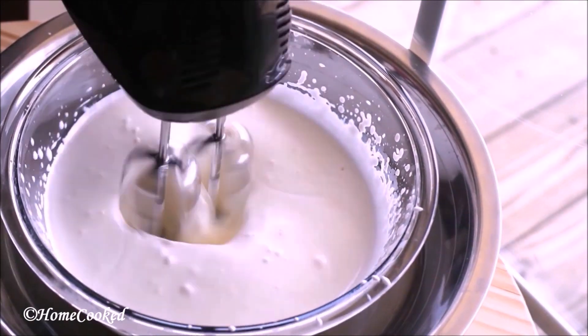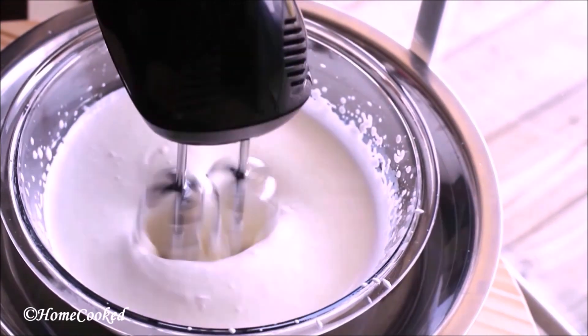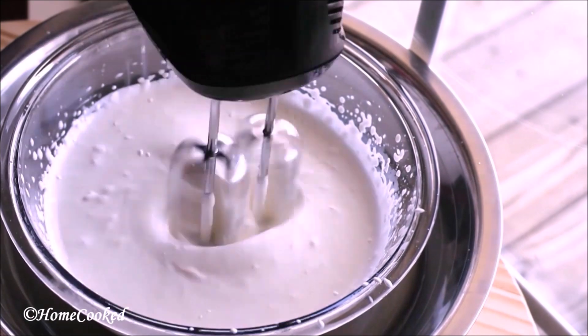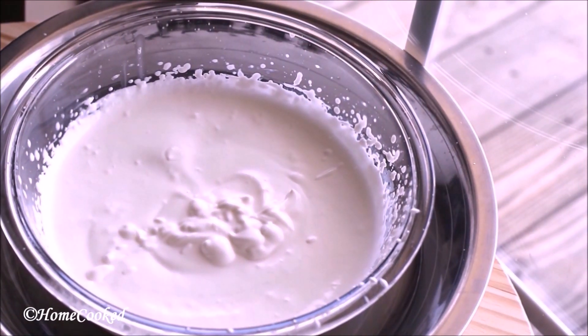We're going to whip for some more time. And that is the consistency you're looking for.